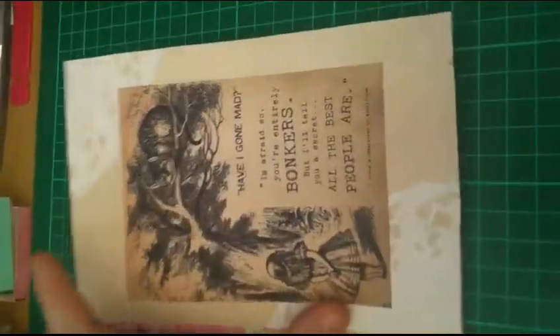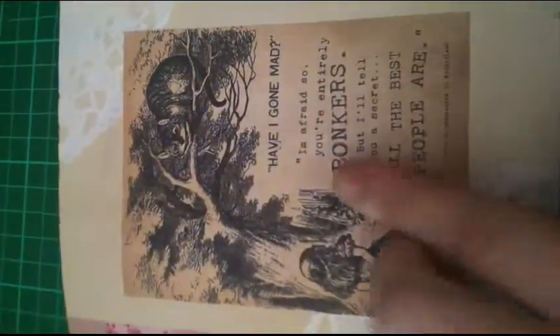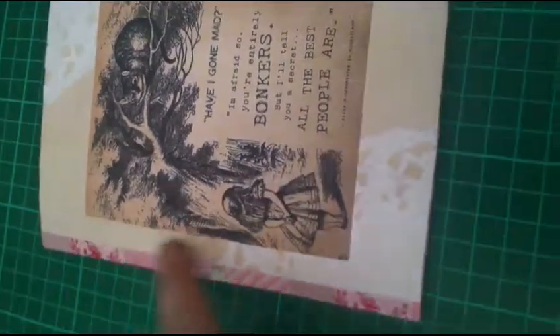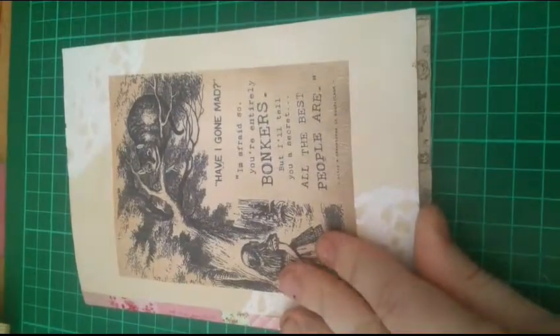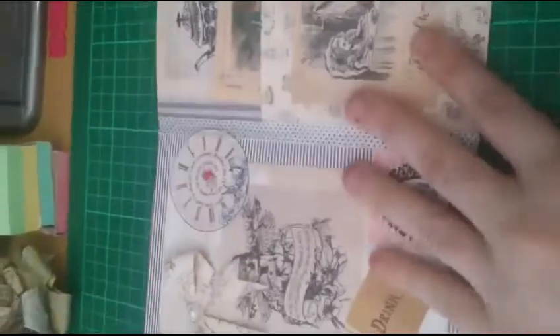This video is just to show what I've made. So that's the front with an Alice in Wonderland quote, and then I put some doilies there and then some washing. Now I'm just going to show you inside.